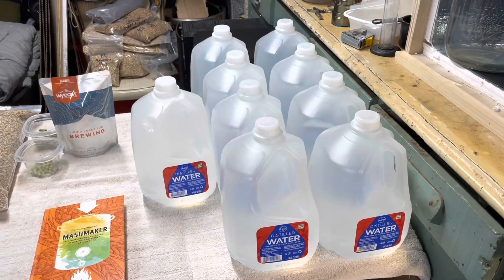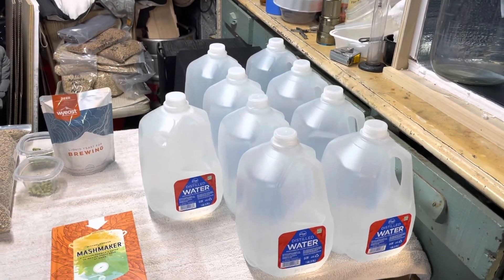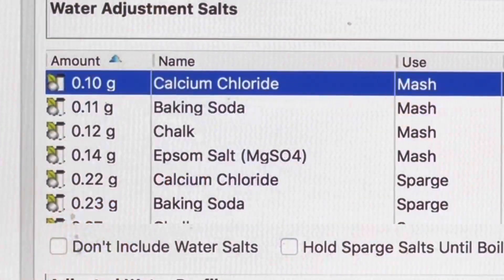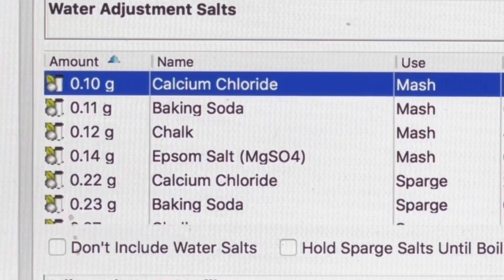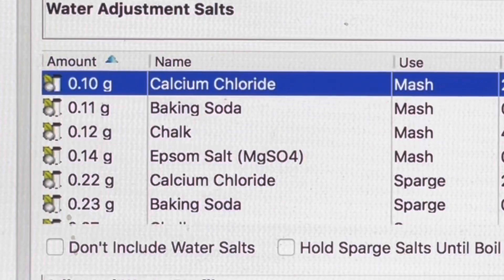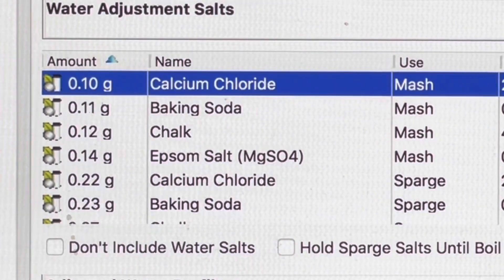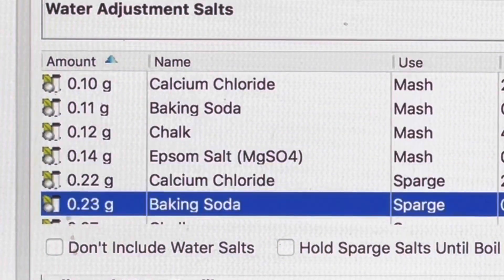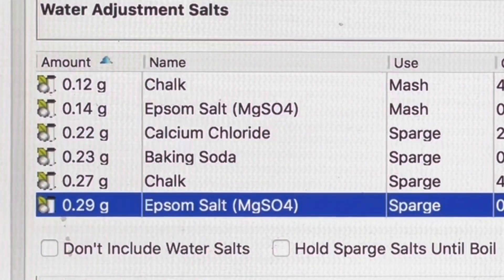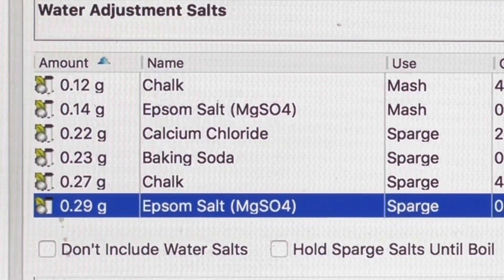I have nine gallons of distilled water because the water that comes out of my faucet, even though it is soft, is too hard for a Czech pilsner — there are too many minerals. So I had to start from zero to build the water profile for this particular type of beer. For salt additions: mash gets 0.1g calcium chloride, 0.11g baking soda, 0.12g chalk. Sparge gets 0.22g calcium chloride, 0.23g baking soda, 0.27g chalk, and 0.29g Epsom salt.